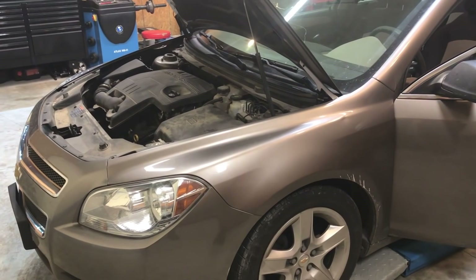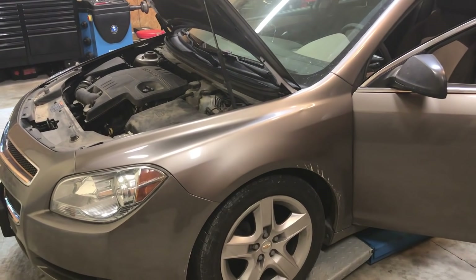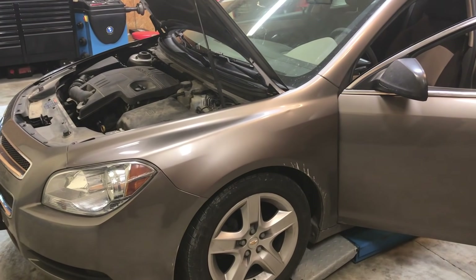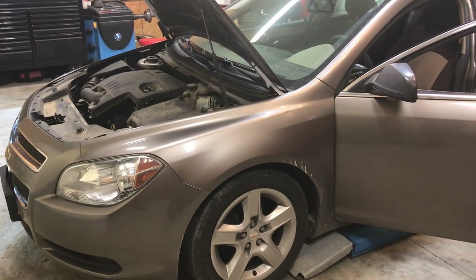Hello viewers and welcome back. You might recognize this car, you might recognize this clip. I decided to go back and make another video on how to replace the timing chains on this 2.4 liter Ecotech engine step by step.